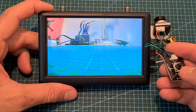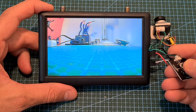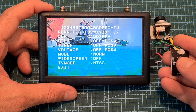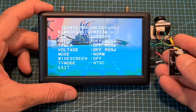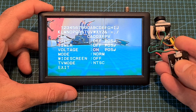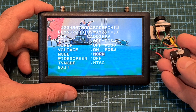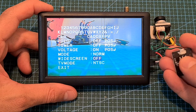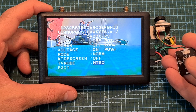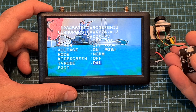You can also enter another setup menu by pressing the joystick button towards the top side. Here you'll be able to set the pilot name and choose whether to display it or not, select whether to display the timer and voltage, change the mode between normal and LED, set the widescreen mode to on or off — if you're using 4:3 goggles you should leave it off — and you can also set the TV mode to NTSC, which is the default option, or PAL.